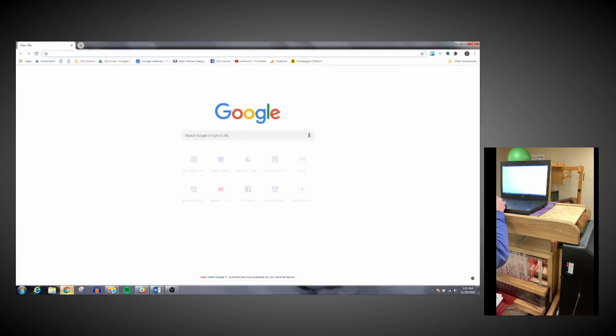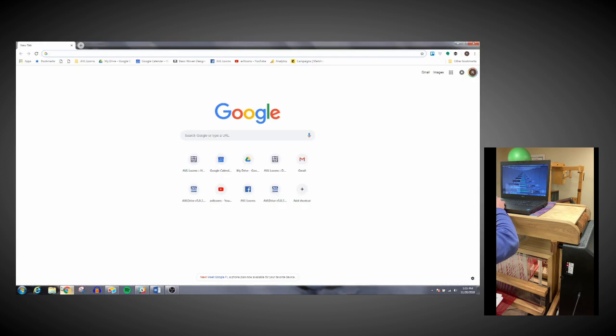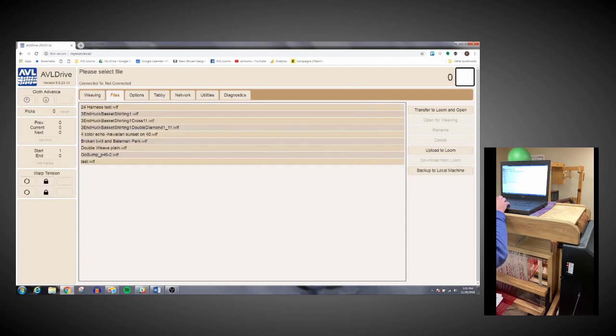If I exit out of my browser, all I have to do to connect back to the loom is pull up the browser and type in 'my loom' — I just need to remember it. And voila, I have a connection to the loom.